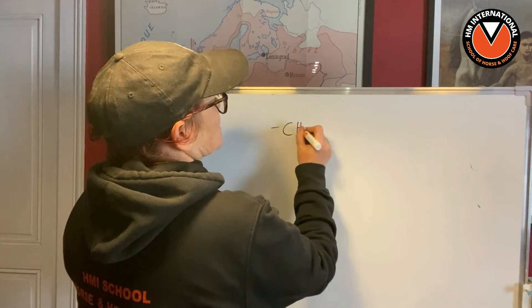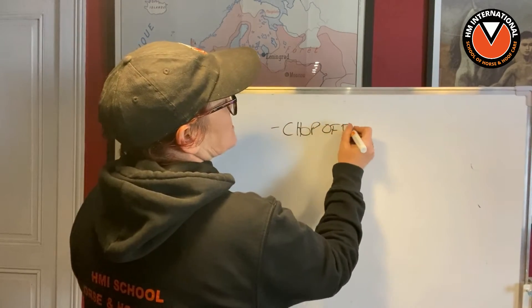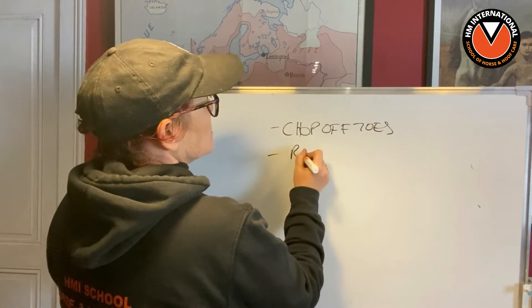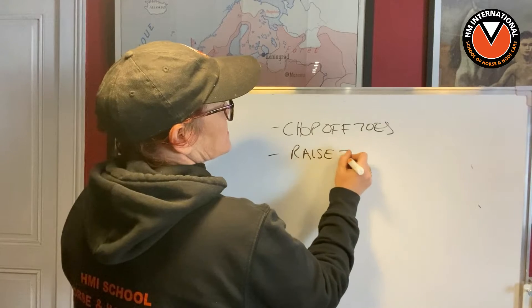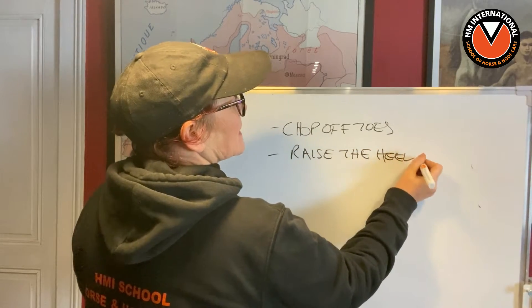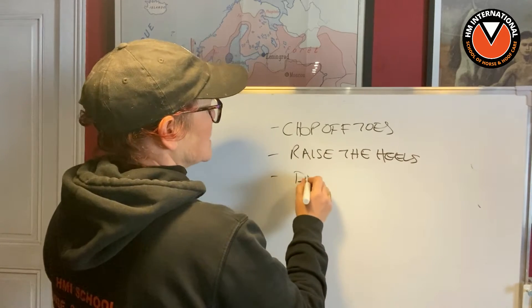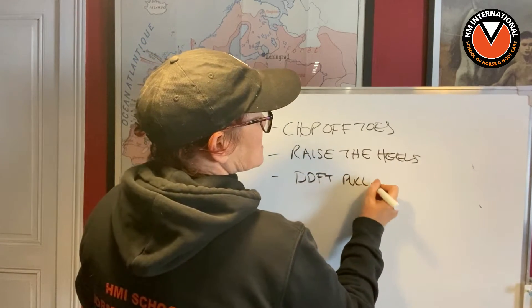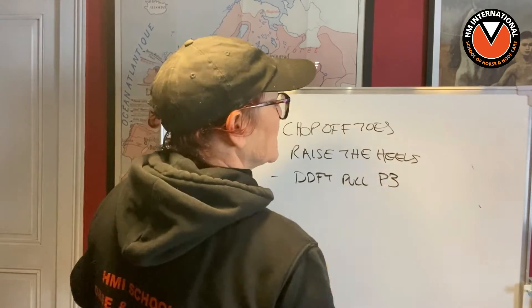In the last couple of lessons, we talked about why HM don't chop off the toes — that's what we started with, explaining why we don't chop off the toes. Then why we don't raise the heels and why it's a really bad idea to do that. We explained the knock-on effect to the DDFT, but how the DDFT doesn't pull P3.